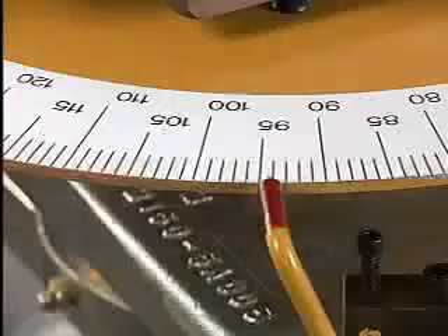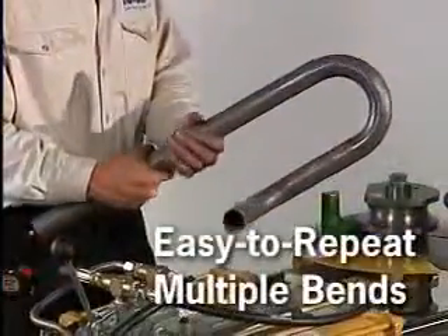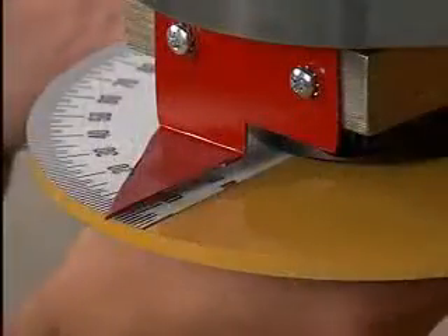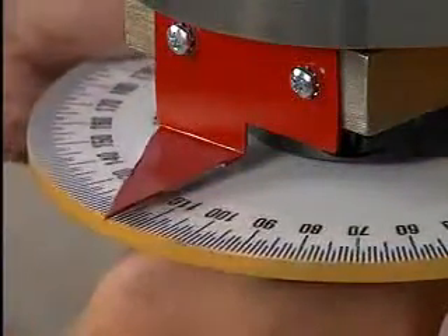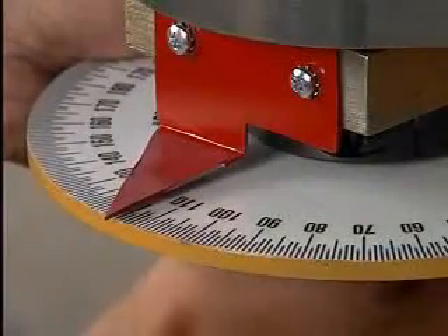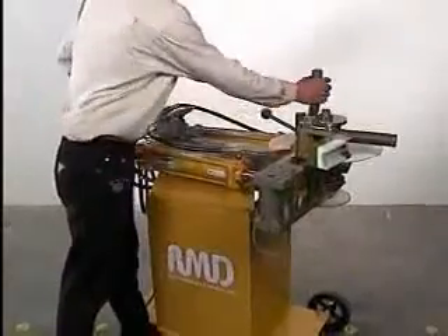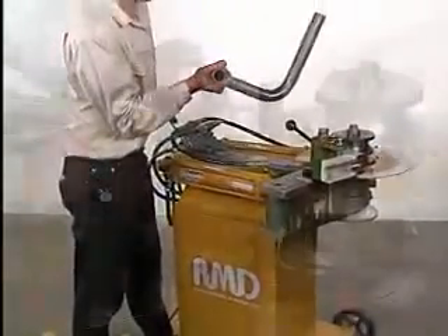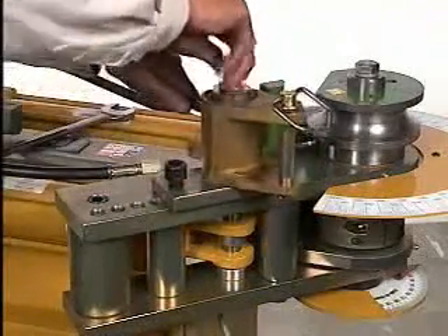The Model 150 has a highly visible degree dial and an optional auto-stop feature, allowing the user to accurately and repeatedly produce consistent bends. To allow for spring back of the material, simply add the amount of spring back to your desired angle. The Model 150 utilizes a quick-releasing counter die, which greatly reduces cycle times and is movable, so dies of many different radii can be used.